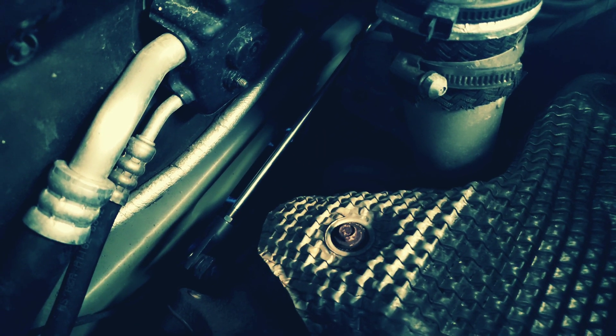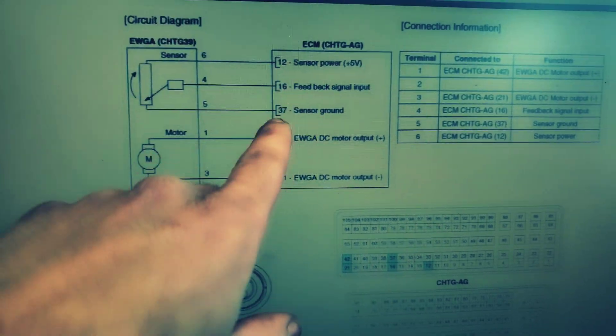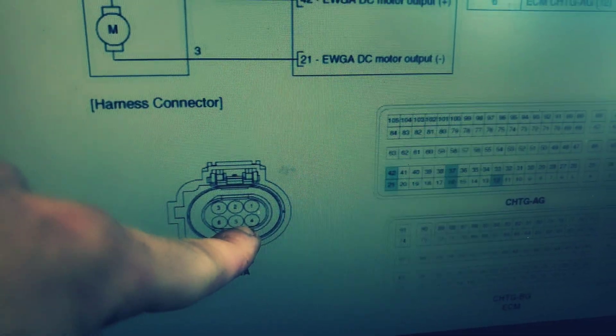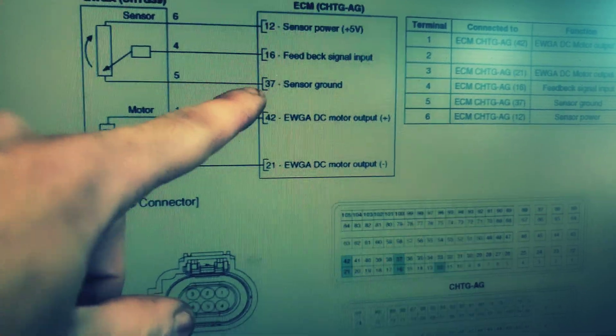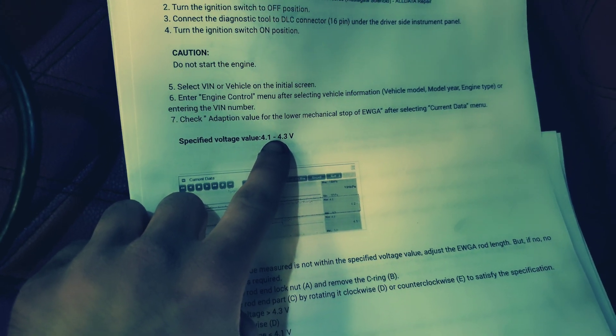Once you install your new actuator, you're going to want to confirm the closed voltage. If you don't have a scanner, you can go to this wire — which is the middle bottom one — and check your voltage there. You put one lead here and one lead on a ground. This is some information I dug up — this is the voltage you want to see when you install your new actuator for the wastegate.